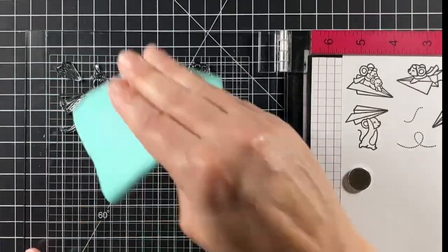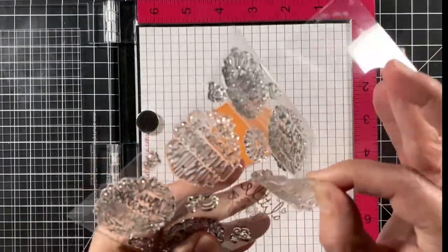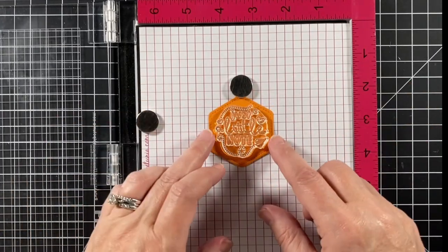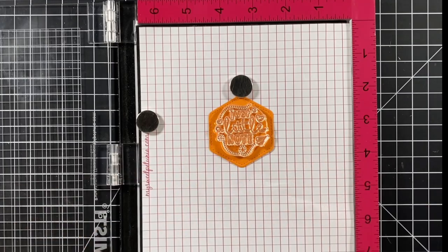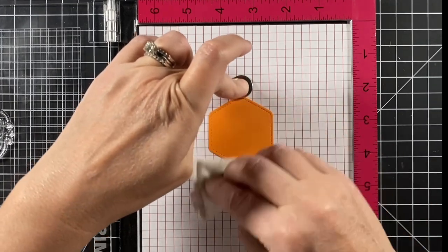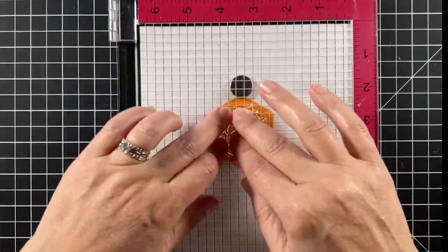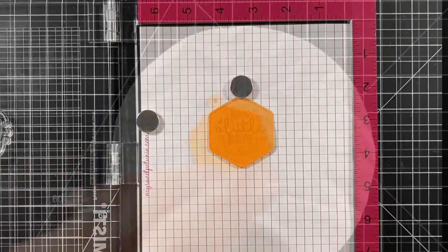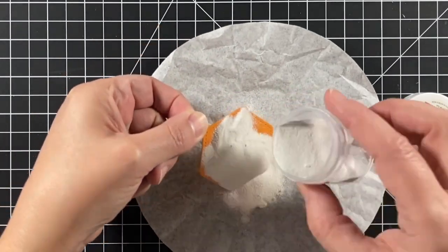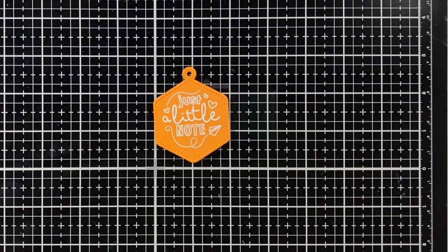I'm moving on to stamping the Honeycomb Shaker gift tag with one of the sentiments from More Magic Messages. This is going to be heat embossed in white, so I want to prep my tag with some anti-static powder, then stamp it in clear ink. Once that's stamped down I'm going to sprinkle on some white embossing powder, make sure there's no excess powder, and heat it up with a heat tool — and here we have our sentiment.